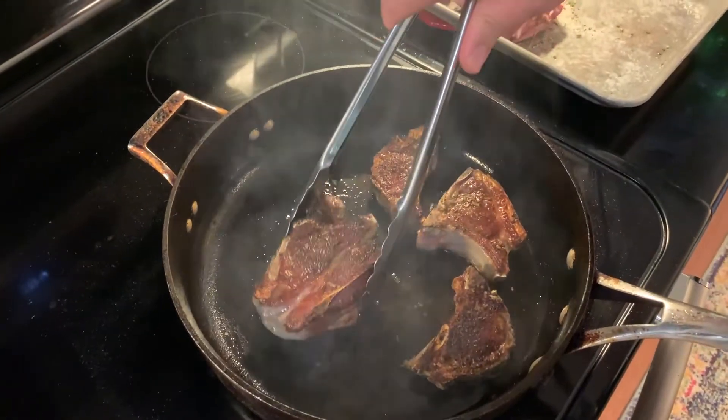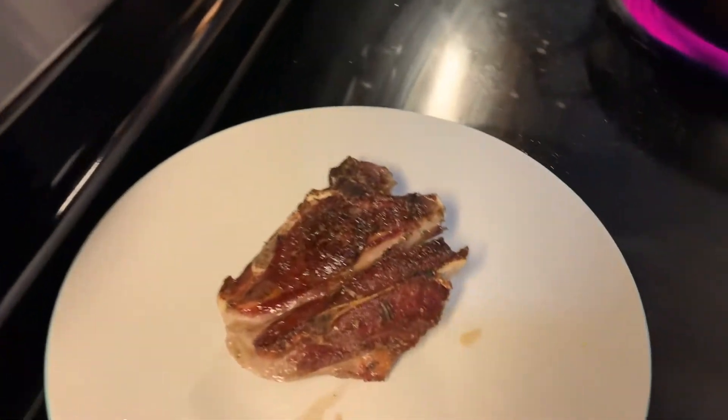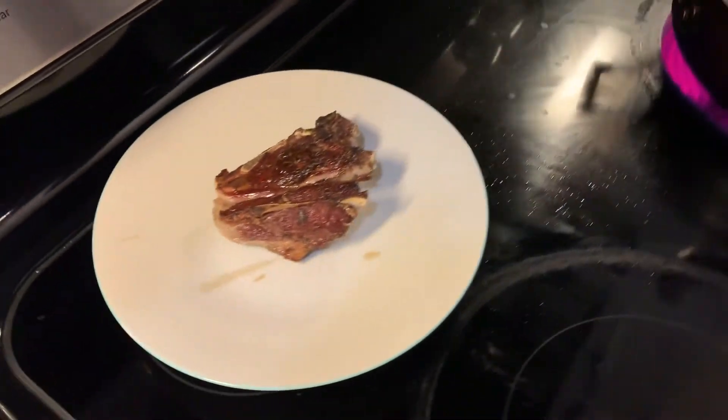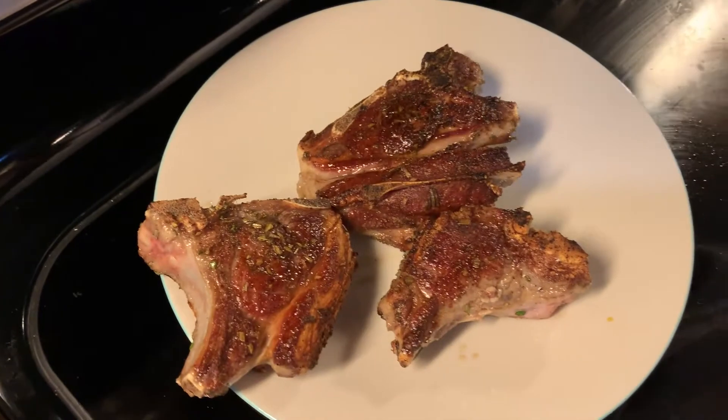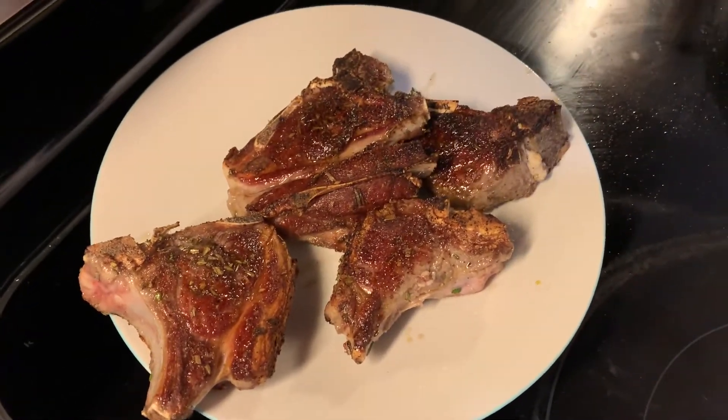After three more minutes these guys are coming out of the pan. I'm just gonna put them on this plate and let them rest a little bit. A lot of the fat has rendered off and is in the skillet, so we're gonna use that to cook the second batch of lamb. I know it's gonna be smoky in here — it's one of the good little side benefits of cooking meat.